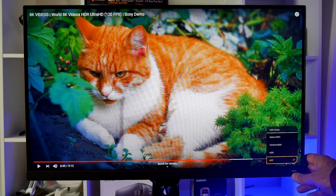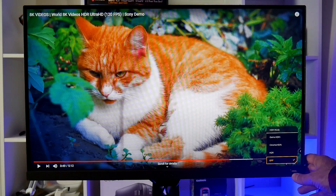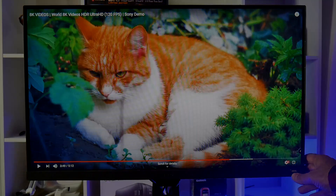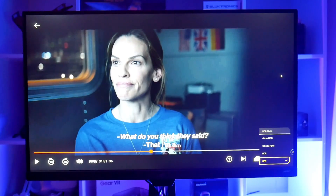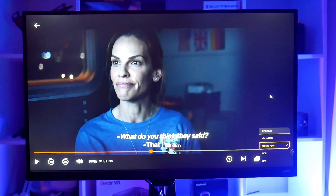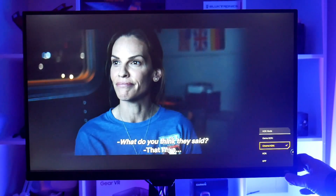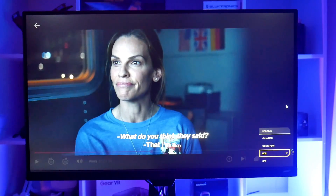The HDR presets can also be chosen by pressing the HDRi button on the front, which uses an algorithm to make standard definition content into HDR. Here is a dark scene where when HDR is off the person's face is very bright, and as you choose Cinema HDR for example, you see more details on the face but the details in the dark areas are lost. So I prefer the regular HDR setting, which is a nice middle ground.